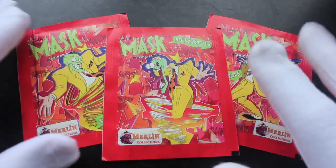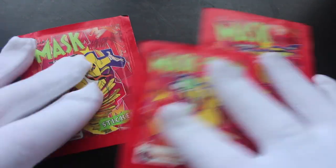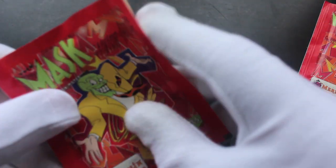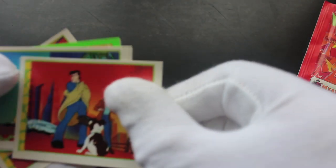Hello, it's me, Trading Card Tony, for another pack — or should I say packs. We've got The Mask, The Mask, and The Mask animated packs. Let's see the stickers. Some of these stickers, look at this straightaway — they hardly need any opening, they're that old. You can literally just take them apart like that.